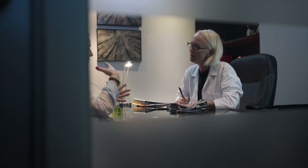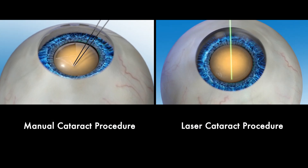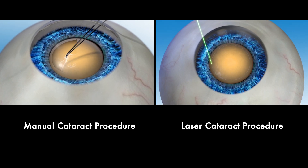Lenzar's precision and sophisticated imaging technology provides tailored treatment planning and helps surgeons correct a patient's astigmatism at the time of cataract surgery. We'll discuss this more later on. In this video we will look at the differences between a manual cataract procedure and a laser cataract procedure using the advanced Lenzar laser system.